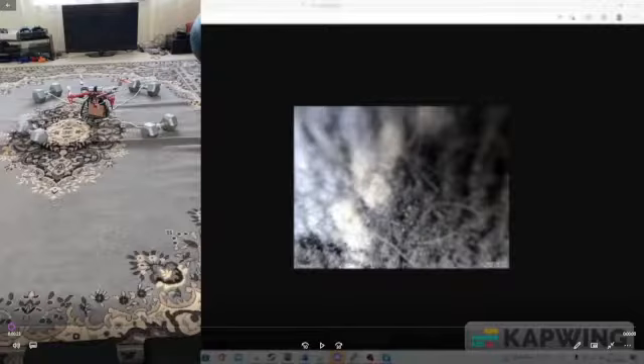And on the right side you can see the video stream from the webcam to my desktop.